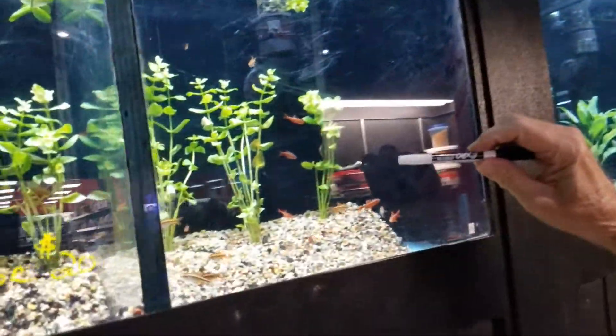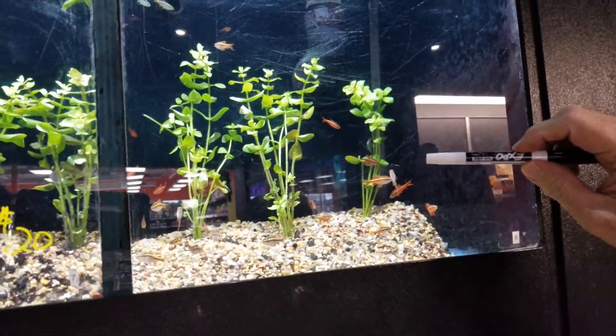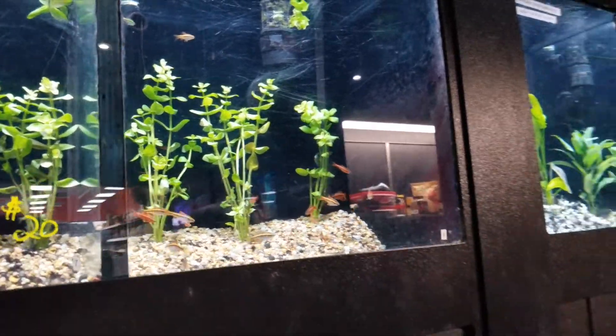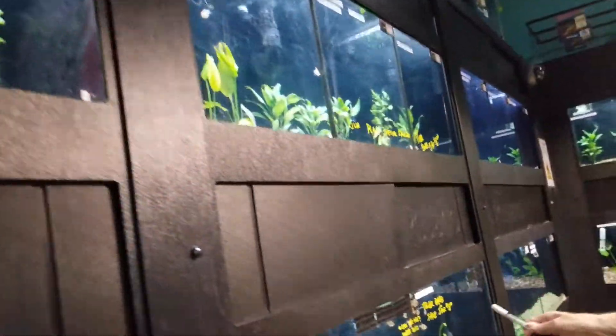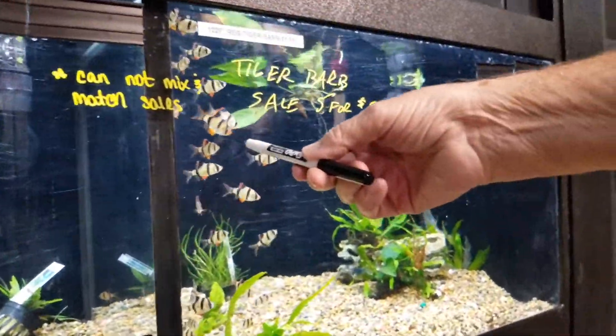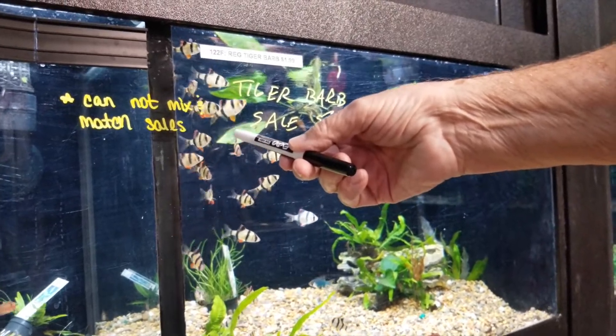Theoretically you want no more than about two inches per gallon. So that doesn't mean you can have 20 fish in a 10-gallon tank.